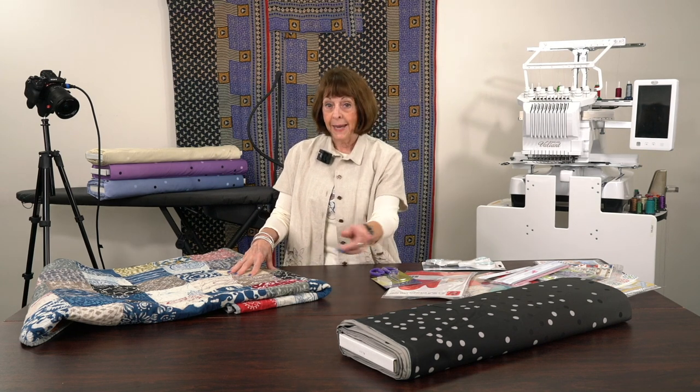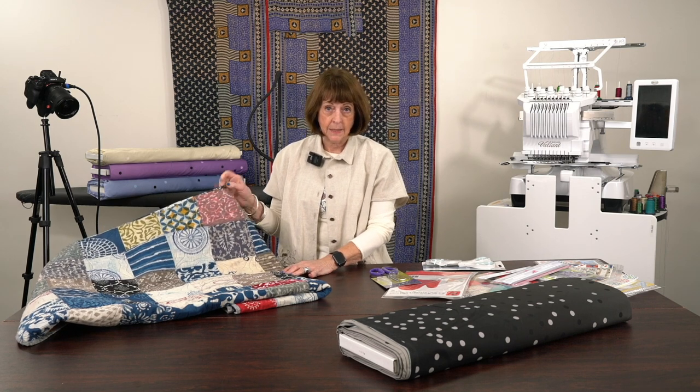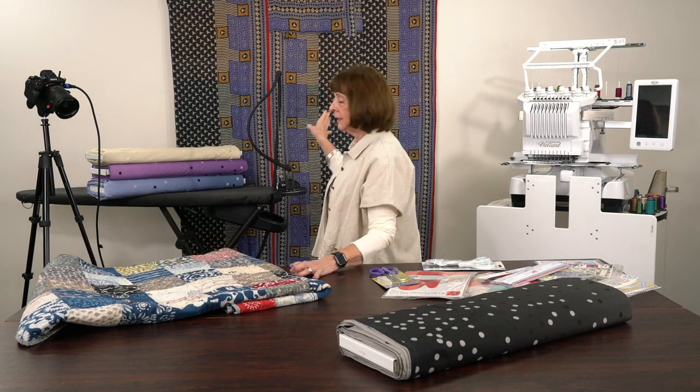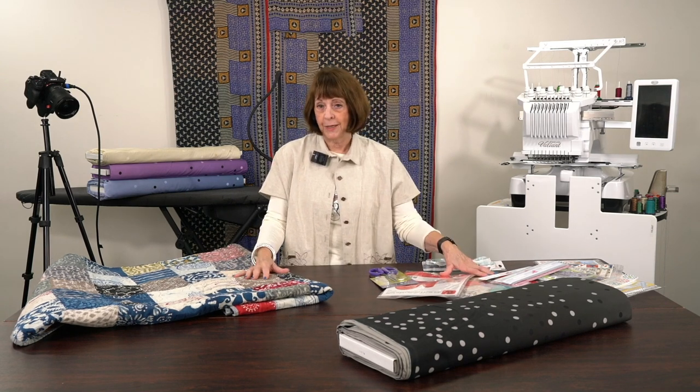We are going to share some really fun things with you today. I'm not actually going to sew today. I want to show you some things about fabric and backings. I also have some really cool batiks, and behind me is a phenomenal antique vintage quilt that I want to tell you a little bit about, and there are some really great notions.